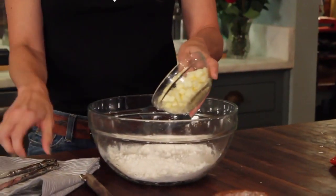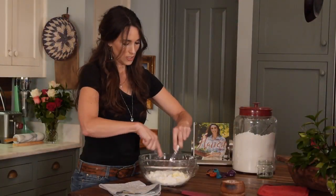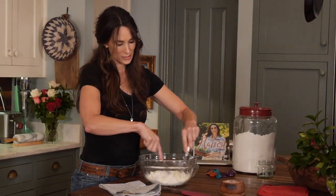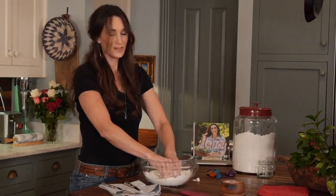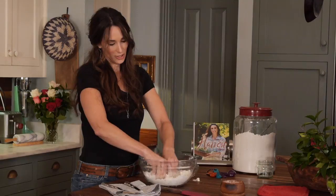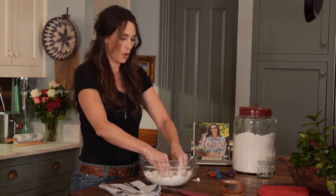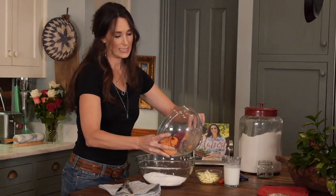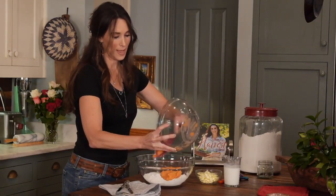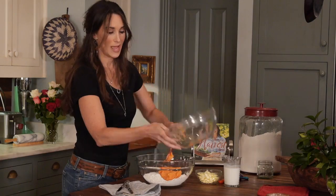I'm going to cut the butter in until you get about pea-sized little pieces. My husband Scott dips his hands in cold water. You're supposed to keep this whole mixture cold — this butter has been in the freezer. I'm going to pour in sweet potatoes; it's easy to make these. You can bake them, pull them out of the skin, and mash them up.